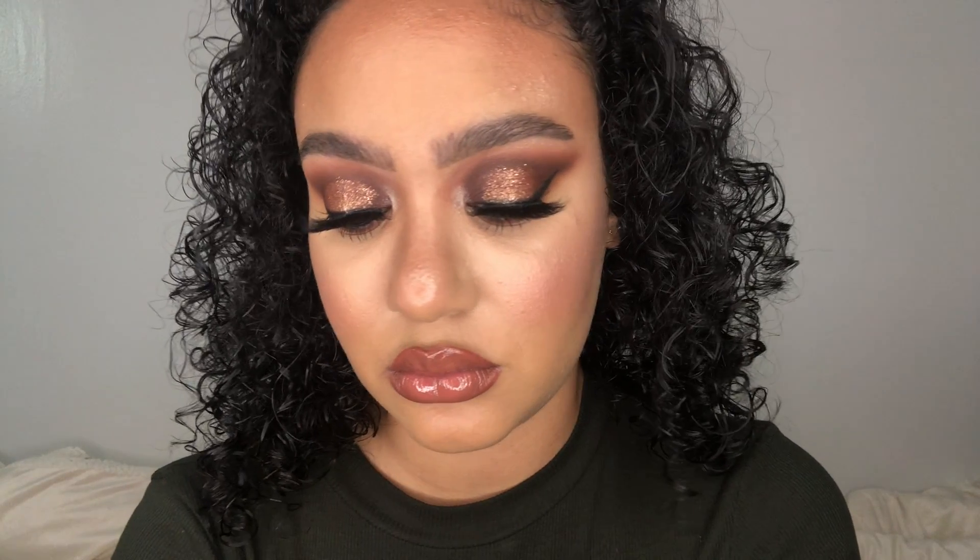Now I am going to do my liner and lashes off camera and come back to you guys with the finished look — and here is the finished look! I hope you guys enjoyed this video. If you would like to see more looks like this or any more content from me, please tune in next week. I post every Monday at 6:30 p.m. Thank you guys so much for watching, bye bye!